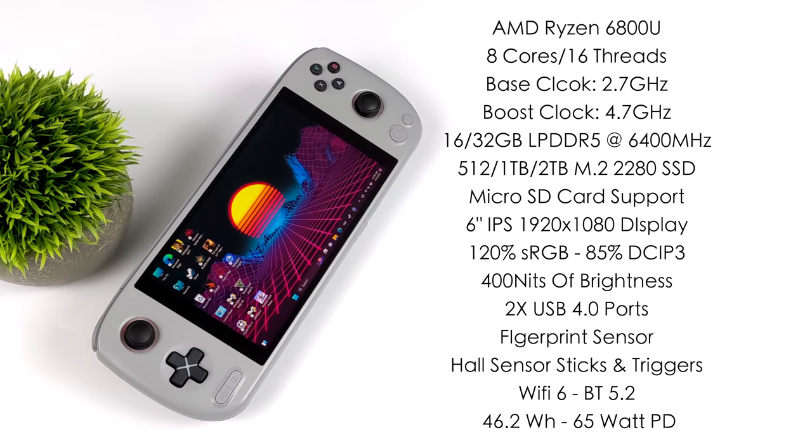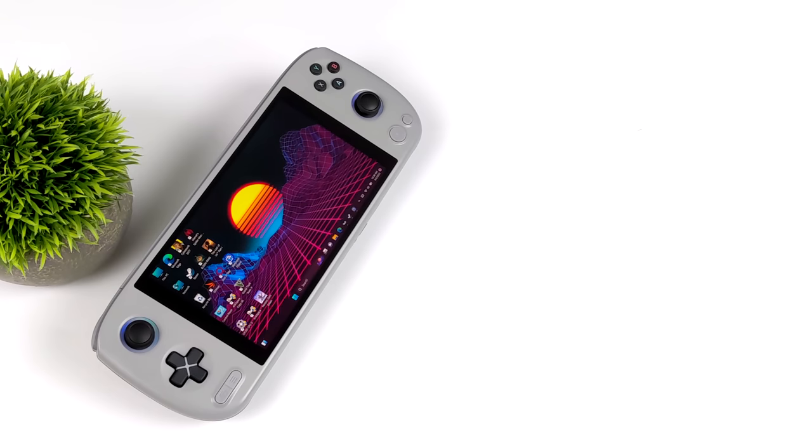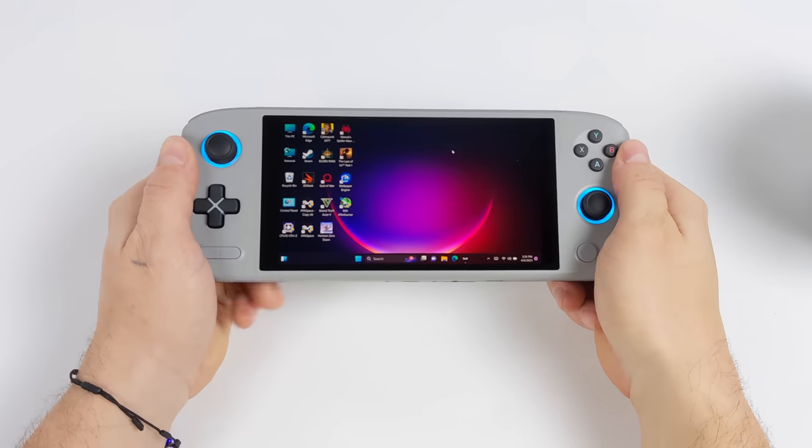It looks really good. There are two USB 4 ports, a fingerprint sensor, hall sensor sticks and triggers. It's got Wi-Fi 6, Bluetooth 5.2, and a 46.2 watt-hour battery with 65-watt PD quick charging capabilities. This is actually a pretty big battery given the form factor of this unit.